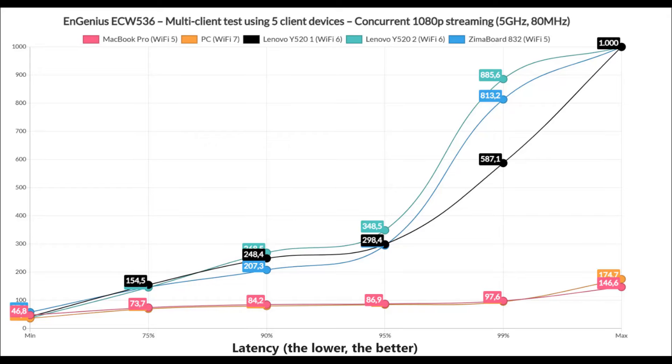The first thing I checked was how the EnGenius ECW 536 handles five affirmation client devices running concurrent simulated 1080p streams, all limited to 1 Mbps. Only two client devices remained underneath 100ms — the Wi-Fi 7 client and the Wi-Fi 6 client — so all others will offer less than ideal performance. Lots of buffering, depending on the type of streaming. If it's gaming, this is not good.